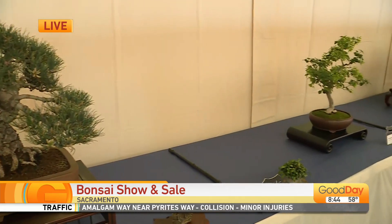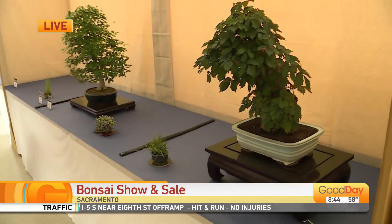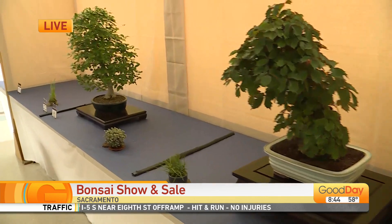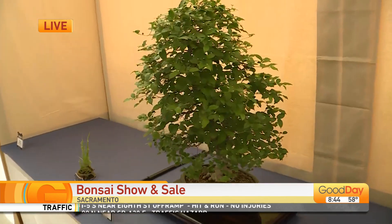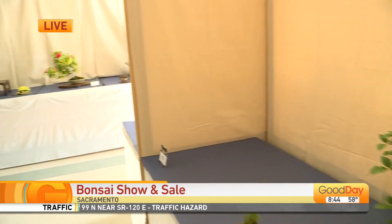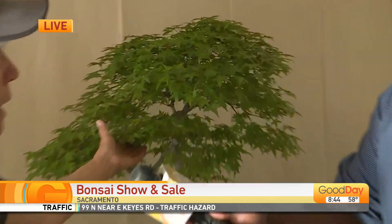The people that know, they know about how this all works. But to the average beginner like me, how do you take care of a bonsai tree? It has to be outside. The trees that you see here are all outdoor trees — it's something you would find in your garden or in the park. You have a maple — this is a Japanese maple. If this were grown in the ground and not in a pot, it would be 30 feet tall.